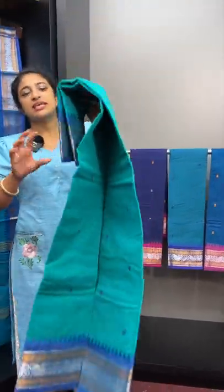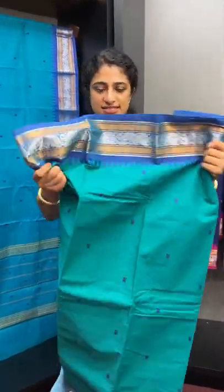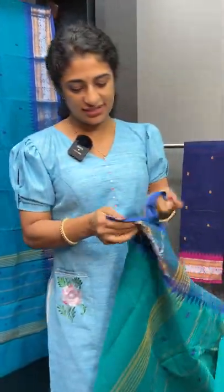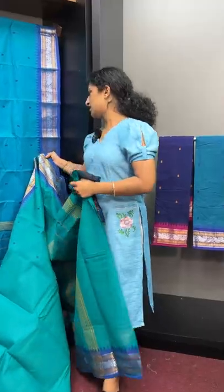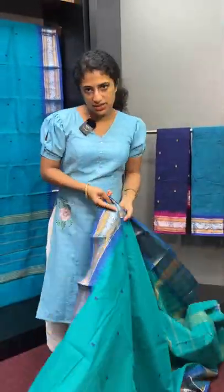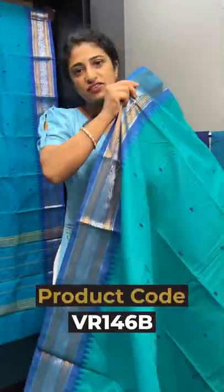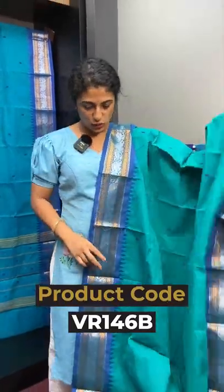The second saree has the same design with temple borders and two-tone zari. This is a teal blue shade, and the border color is the same. This teal blue shade features two shades of zari — silver and gold.